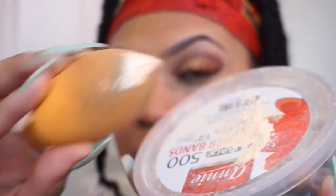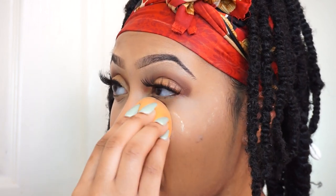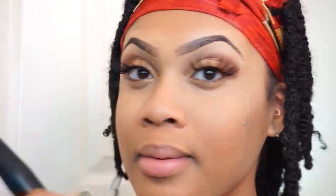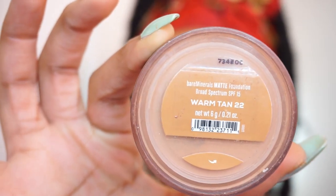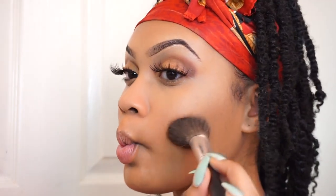Now I'm taking that same powder and patting it into my face exactly where I applied the concealer to set it. I don't use a lot — I really press it into my skin, and if there's any excess I just brush it away with a big fluffy brush. For contour, I'm taking a Bare Minerals powder foundation and a fluffy angled brush, applying it underneath my cheekbones and around my jawline to give some depth and bring color back to my face.